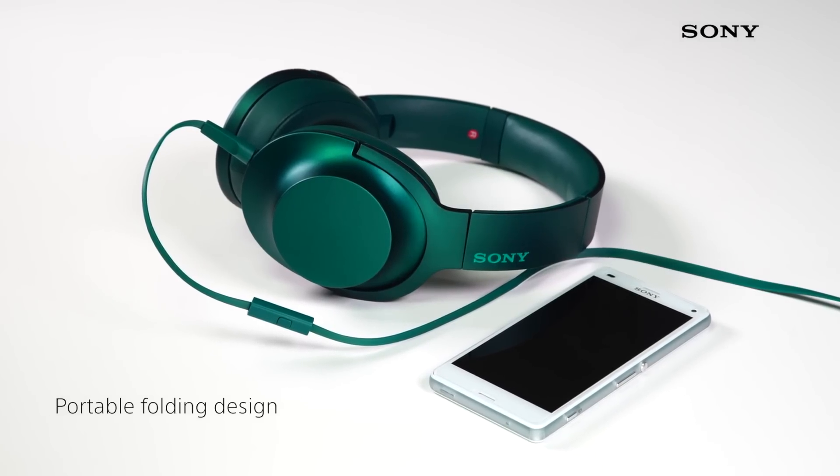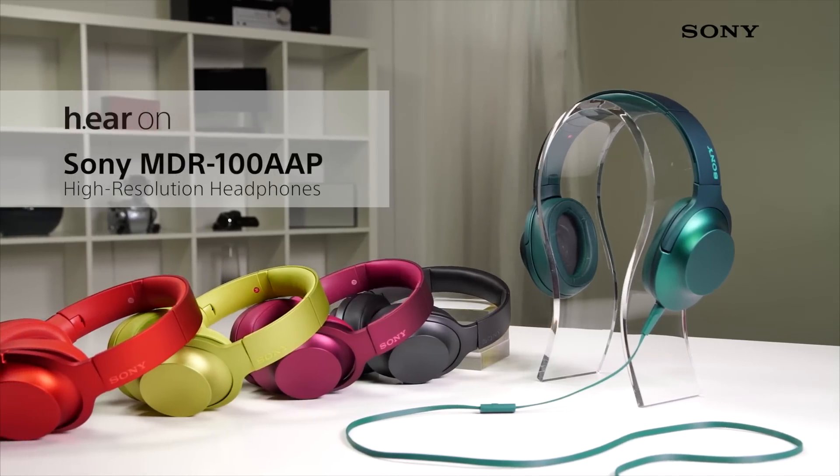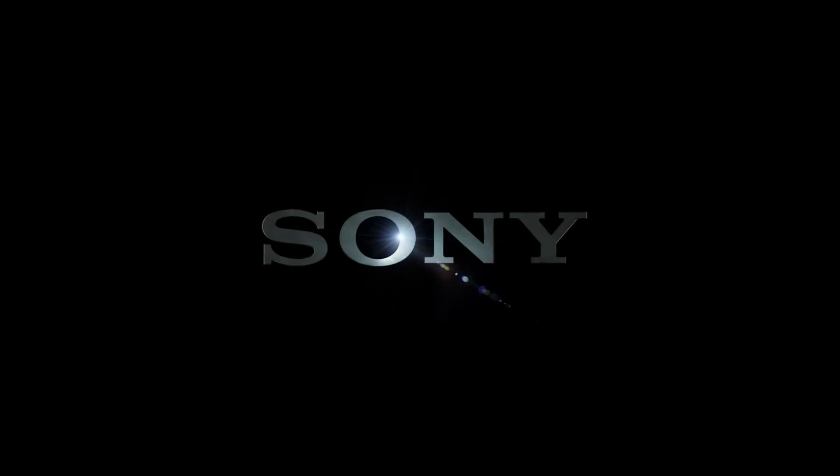Combining looks, sound quality and comfort into one unmistakable package, these headphones are guaranteed to raise the eyebrows of those around you.